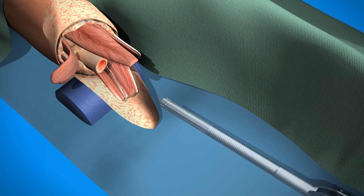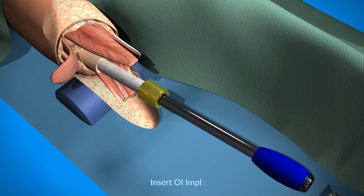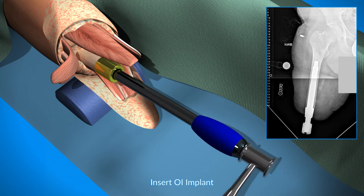The implant is a porous coated titanium implant, as seen here, and it is then impacted into position with the optimal amount of force.